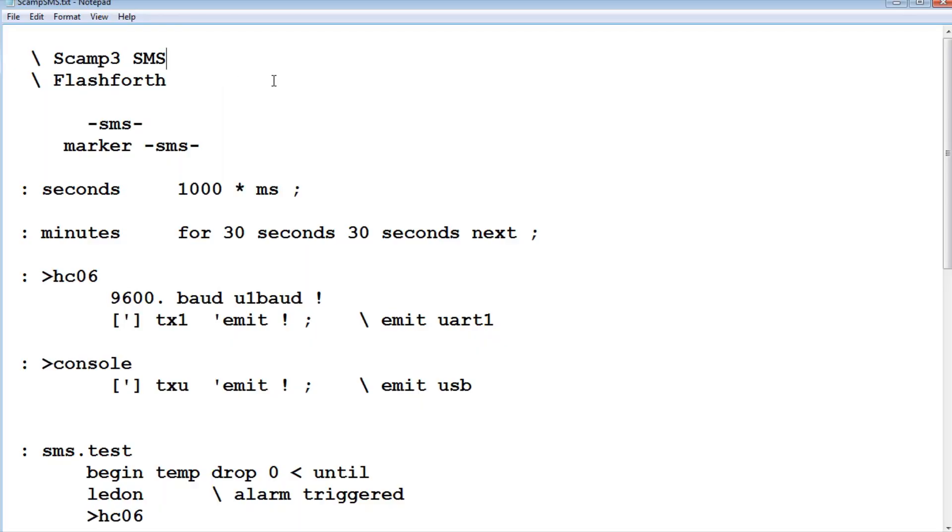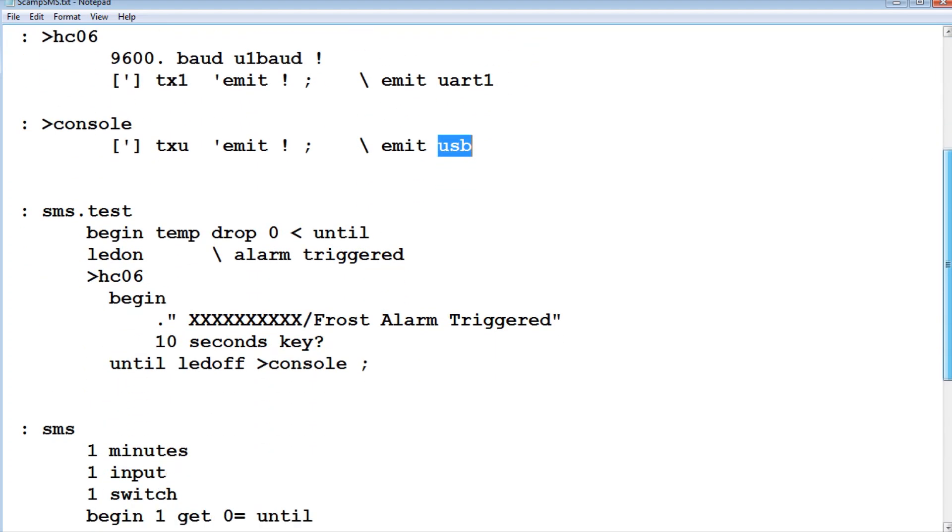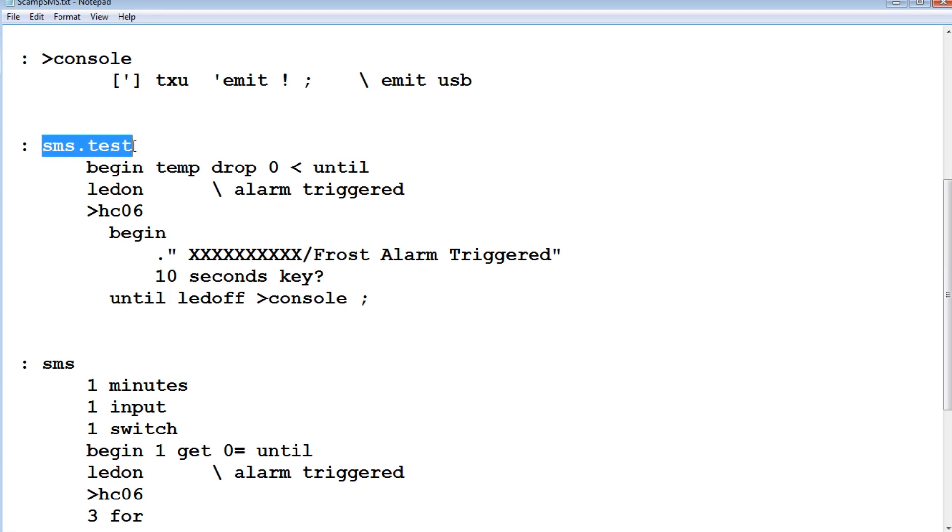Here's the code running on the SCAMP board, written in Flash Forth. The first two words are time delays: 'seconds' — type 'five seconds' for a five-second delay — and 'minutes' — type 'two minutes' for a two-minute delay. The next word redirects all text to the HC06 Bluetooth module at 9600 baud, sending text out UART1 which is connected to the HC06. The next word reverts back to the USB console to access the Forth operating system. There's also a word called 'sms.test' used for testing.